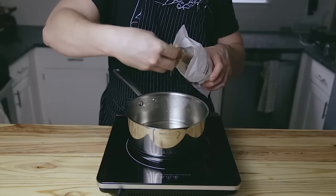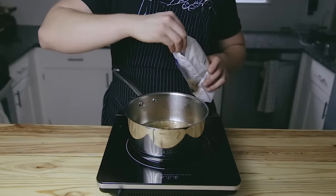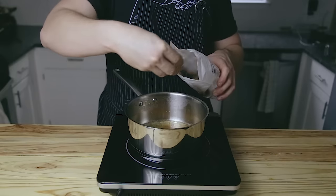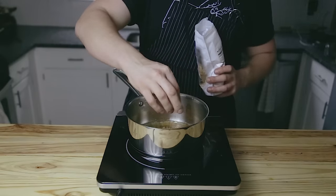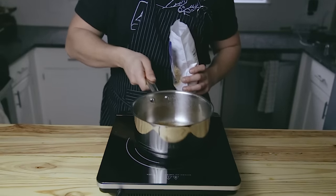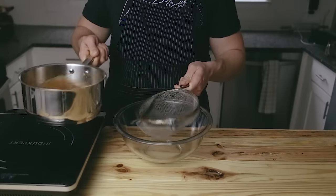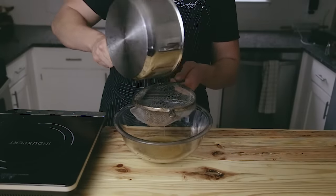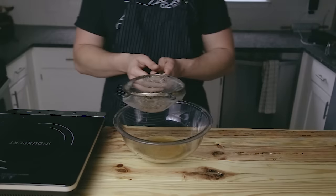Then add a half cup of bonito flakes and let it steep for another five minutes. You can find bonito flakes in most stores or there'll be a link below. In general, for this recipe, an Asian market is going to be your best bet because you'll find pretty much everything there. Once that dashi is done steeping, pour it through a fine mesh sieve into a medium-sized bowl and discard the bonito flakes.